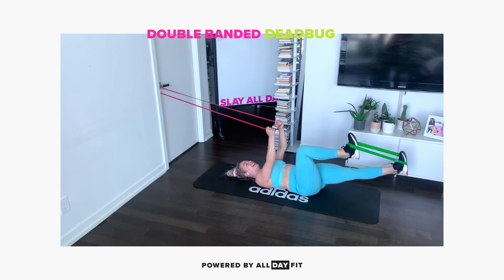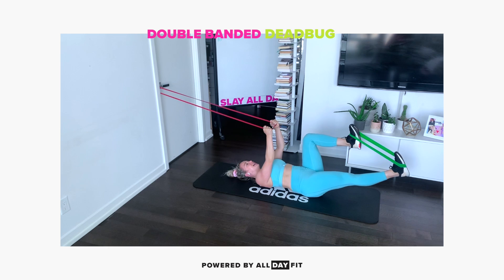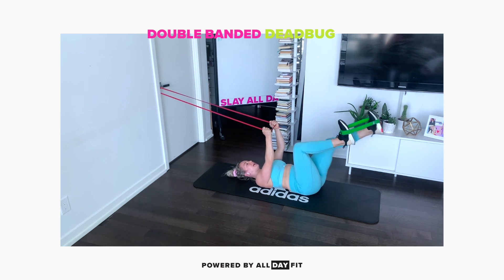I'm gonna extend one leg, use my foot, pull it back up. Bring that band to the other leg, use my foot, pull it back up.